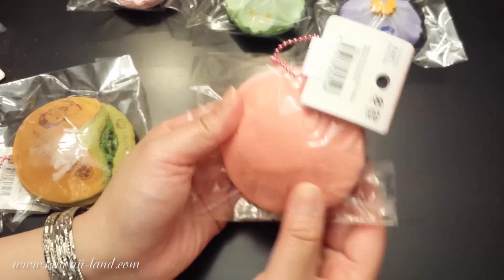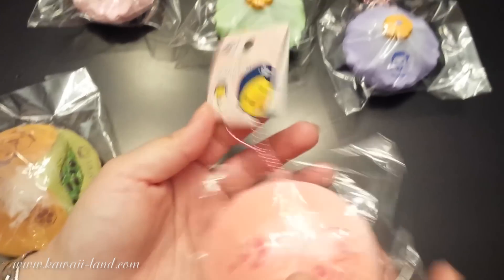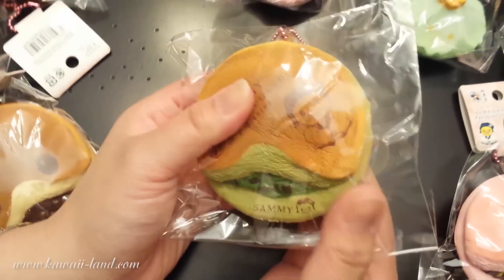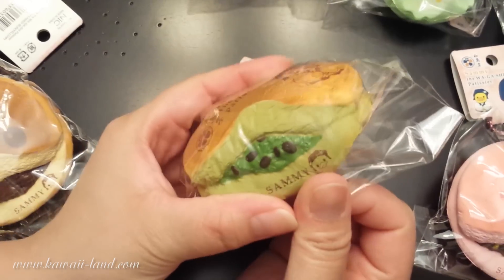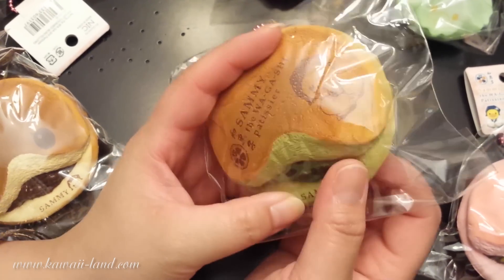This is the back, and this is the front. It's squishy and comes with a pink ball chain. This is the second style — it has this mint green filling that comes out of it, which kind of reminds me of mint and chocolate chip.